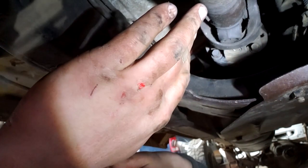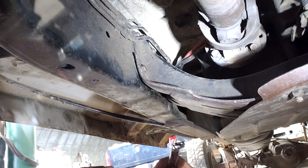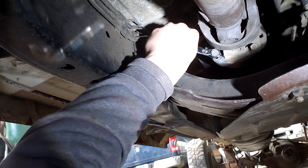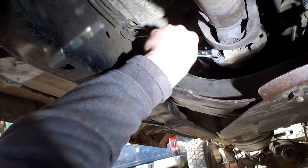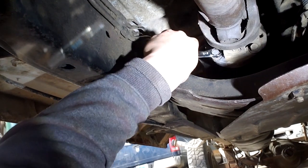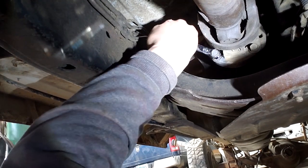Yeah, I got a little bloody knuckle off of that one. I couldn't believe how freaking tight that was in there. I held a torch to it for like a solid minute — you can just feel the heat coming off it right now. I have never struggled that hard with a bolt on a drive shaft before. Unreal.